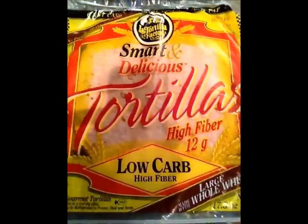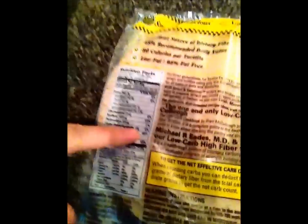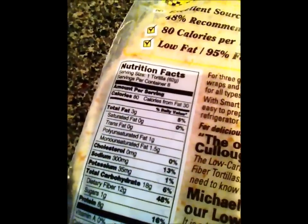Now these are fat shredder burritos, and I know you're thinking: how can it be a fat shredder burrito if I've got to use a tortilla? I found magic — check this out. These are called Smart and Delicious tortillas made by La Tortilla Factory, and they have 12 grams of fiber. Now if you like to do the whole net carb thing, this is going to be awesome for you. There are only 18 carbohydrates and 12 grams of fiber, which means there are six net carbohydrates in this. And check this out — eight grams of protein. These are fat shredder burritos.